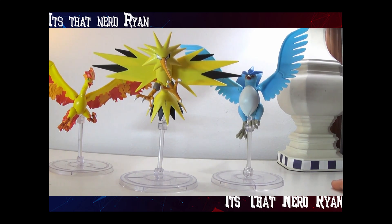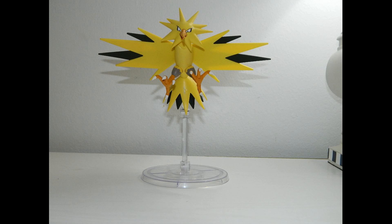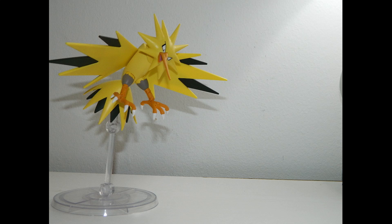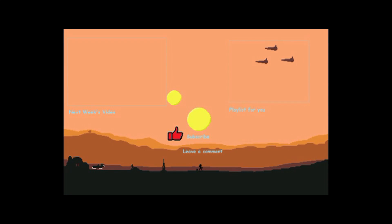Hope you guys enjoyed the video. Be sure to leave a like, comment, subscribe, ring that bell, and follow me on all my social media down below. It's ThatNerdRyan telling you, have an amazing day. I'll see you next time, thank you.